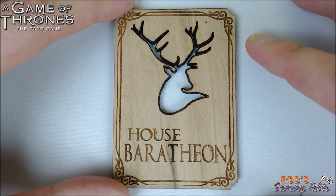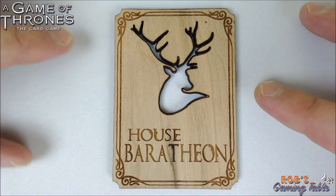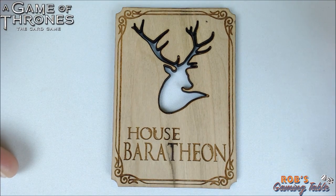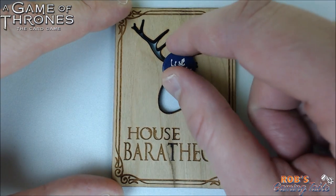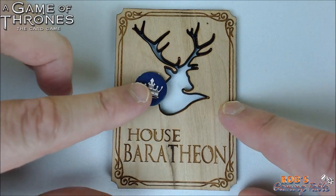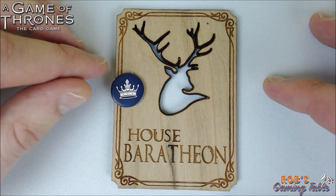This version is the double-sided version. He does have single-sided versions that do not have the hole through. The cut-out here — you can see the stag head is cut through. But tokens don't really fall through this version. As you can see, there is a regular token — it's pretty big. It could kind of get stuck in the middle there, but it's not a big deal. Some of the other designs have a bigger hole in them and you might be a little worried, but don't worry.